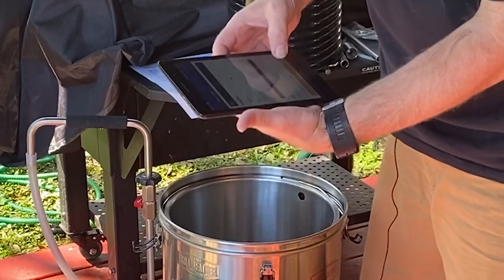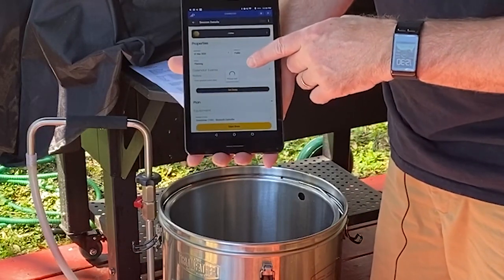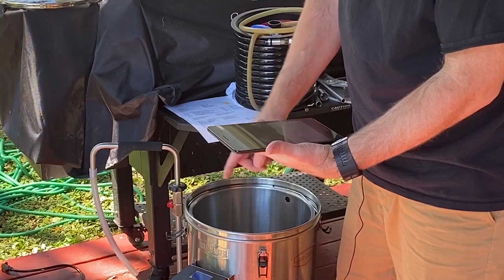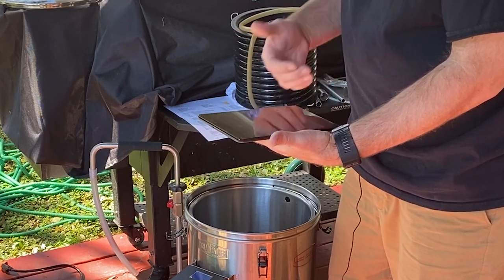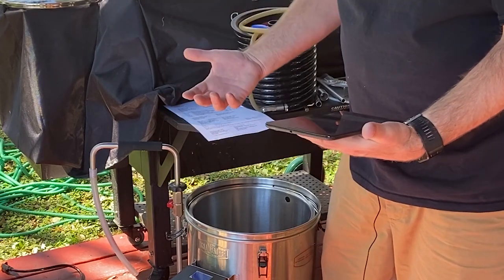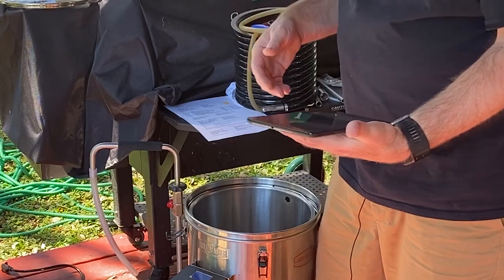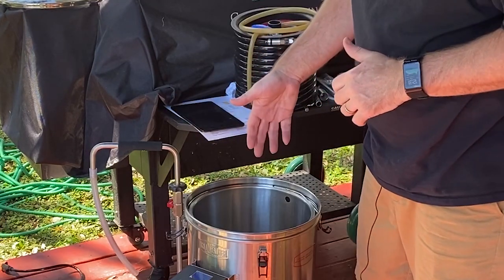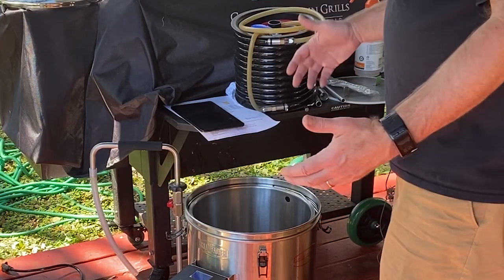We already have the Hefeweizen recipe pulled up on the app. We're going to say start brew — takes a moment. As you can see the little spinning wheel. See the Bluetooth emblem on here? It's connected. It tells us to add the water, which we already did, so we're going to say start heating and it's going to begin bringing the temperature up. We're doing a multiple step mash, so we're going to bring it up to about 112 Fahrenheit first — that is Fahrenheit for all of our European friends. I do some things in metric, some in Imperial, but I make sure I check my calculators when transitioning from one to another.